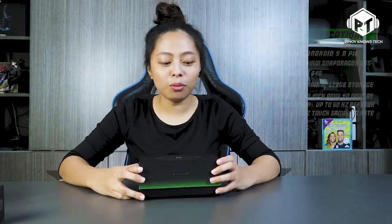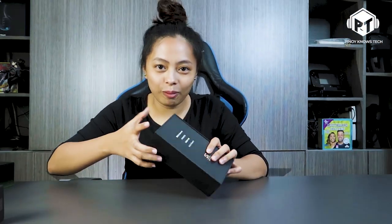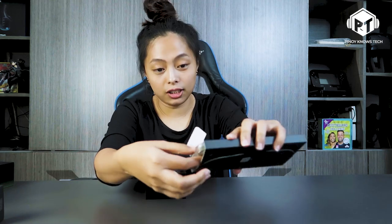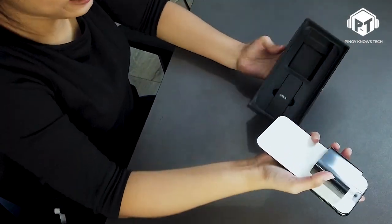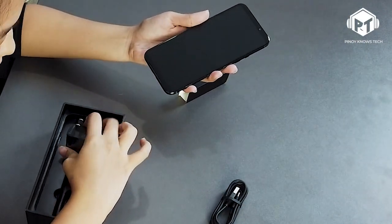You can see that there are Chinese characters dedicated to Chinese users. Inside the box you'll find the phone, a manual in Chinese, stickers, a charger, a USB Type-C cable, and an adapter.